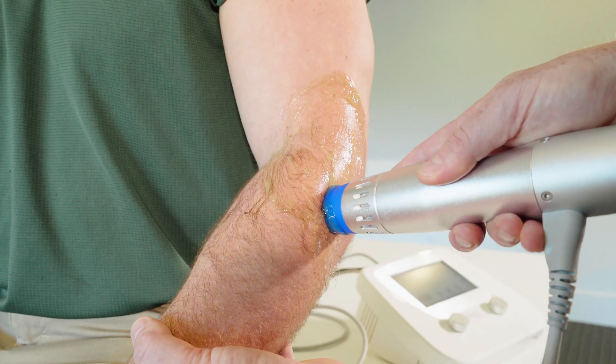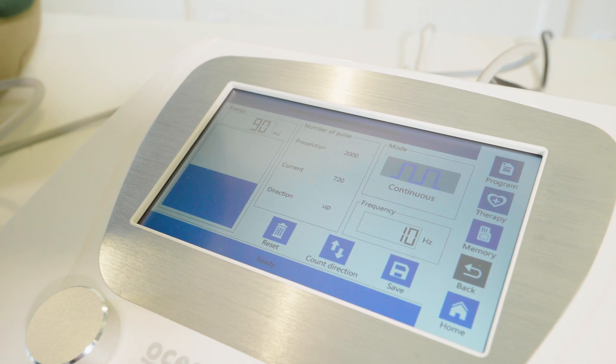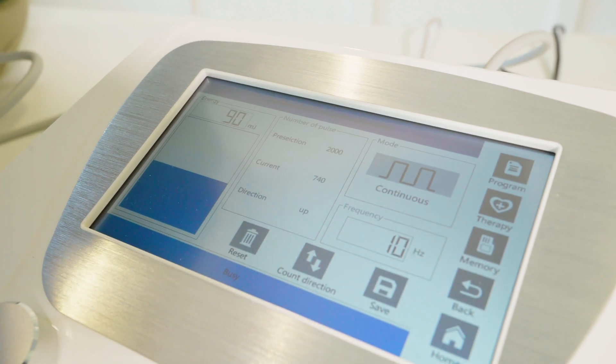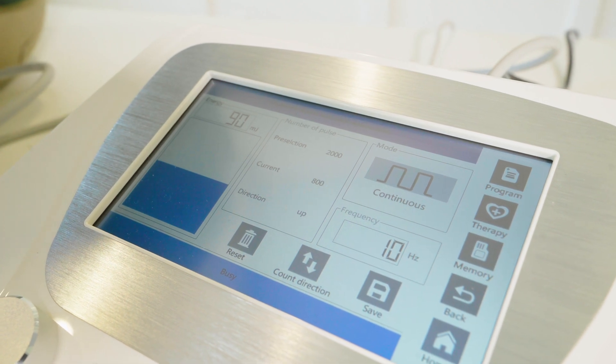It's important to monitor how many pulses you have left in the treatment. Right now we're at 720 — I've actually paused the treatment. I'm going to put the wand back on the patient and depress the foot switch. You can see we're counting up: 720, now we're at 750, and we're going to count all the way up to 2000. At 2000, we're going to be done with the treatment.